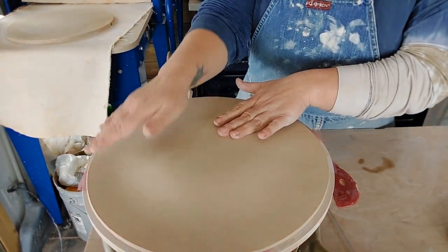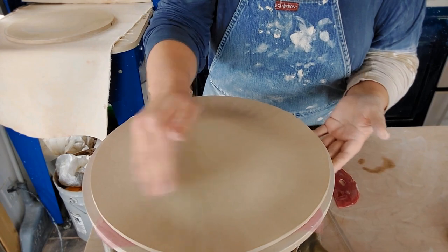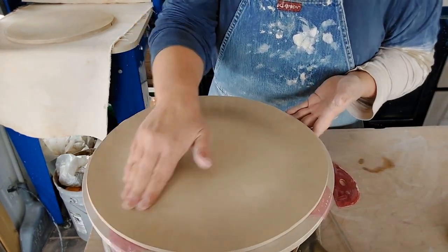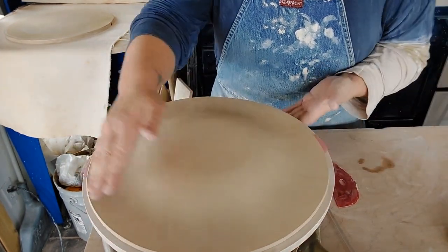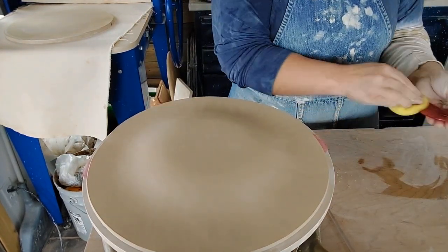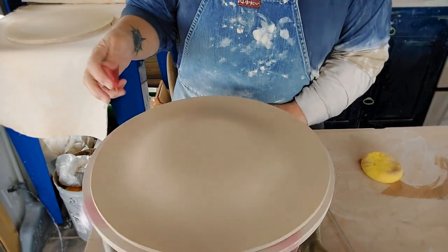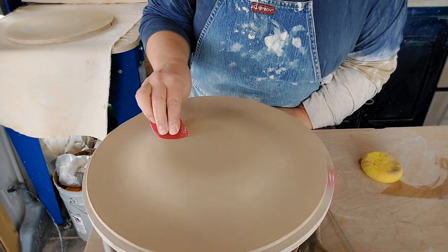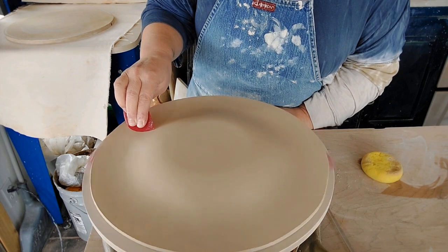I don't want to thin the clay, so I am going to be pulling the clay up to the form all the way around and then compress it. Then I'm going to show you how I do my feet.